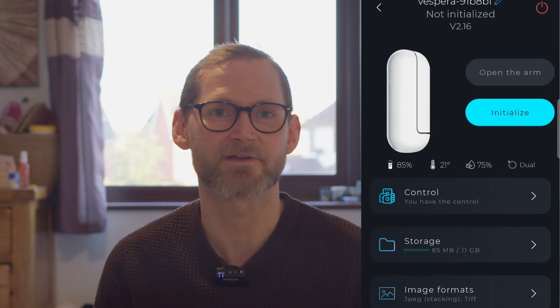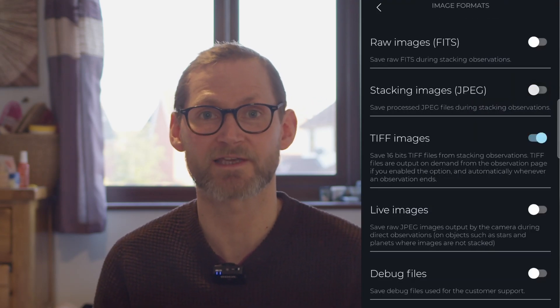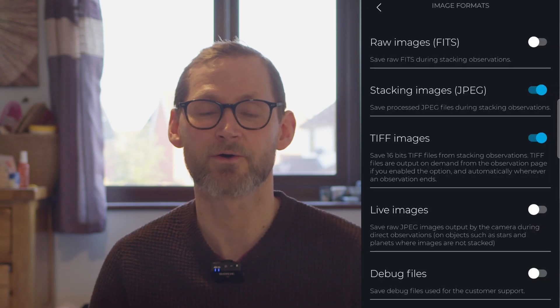To view and share captures you have the option to save stacked images as JPEGs. However if you want more control and wish to perform additional processing on a single file, you can save as a 16-bit TIFF. Or if you want complete control you can save a complete set of FITS files for stacking in your own software and then processing — so three levels of depth really.